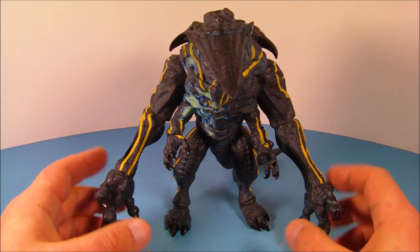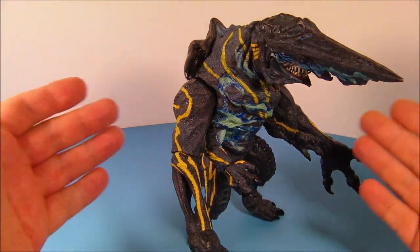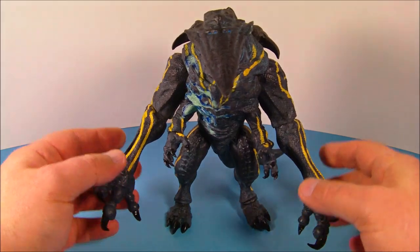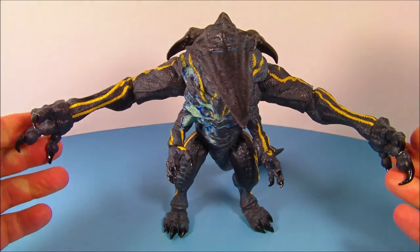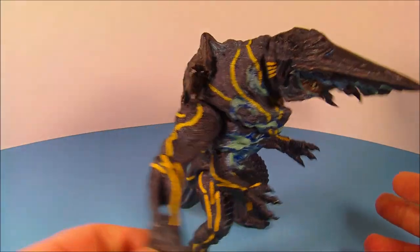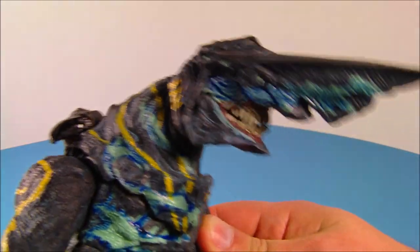Wow, this thing looks great. I love the way this thing is designed, I love the way it's painted — this thing looks fantastic. He stands about eight inches tall and an impressive 12 inches wide. He has this wingspan here, so if you stretch his arms out, that's like a foot across — just fantastic. It makes for a great display.